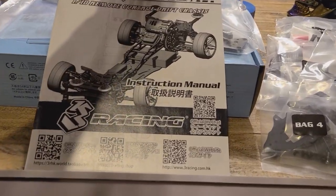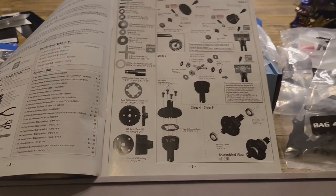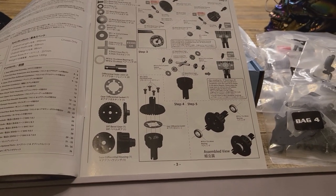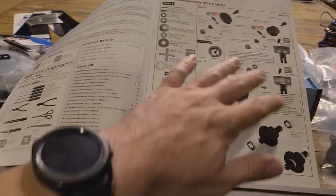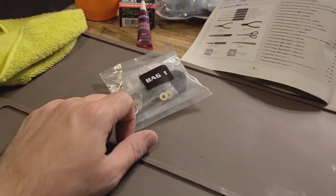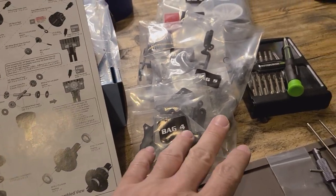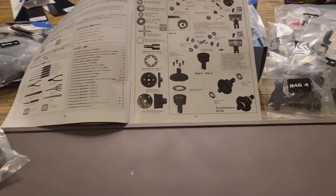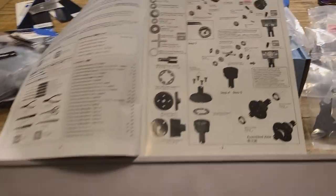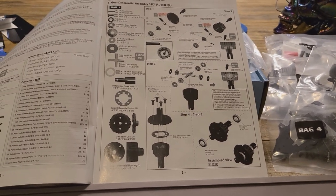I've set this all up - gone through and highlighted where I need green slime, thread locker, and something else. I highlighted the upgrade parts in yellow so I remember when I get to them - because again, first timer. I've got my bags laid out: bag one is the diff I'm about to build, bag two is the chassis, bag three has my upgrade parts taped to it, and then bags four through eight are laid out so I can grab them easily.